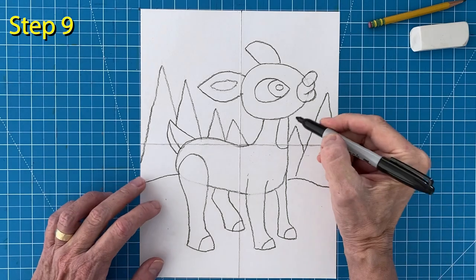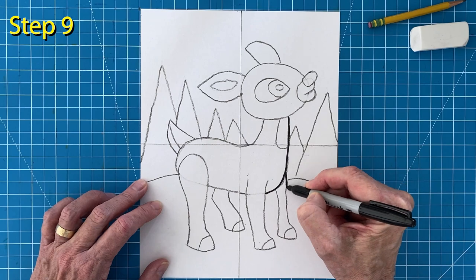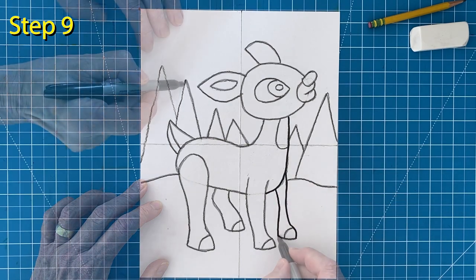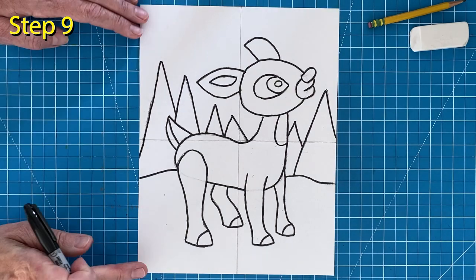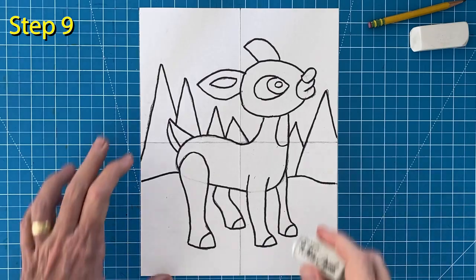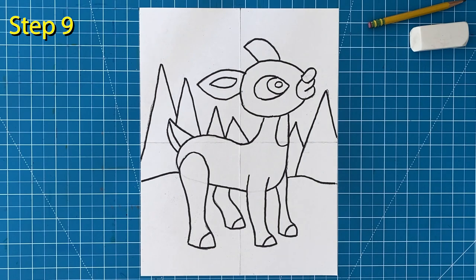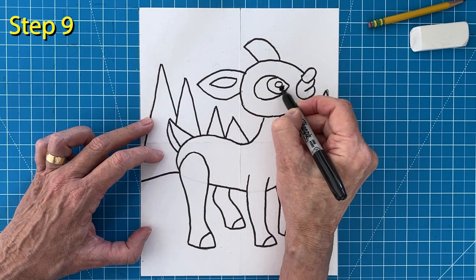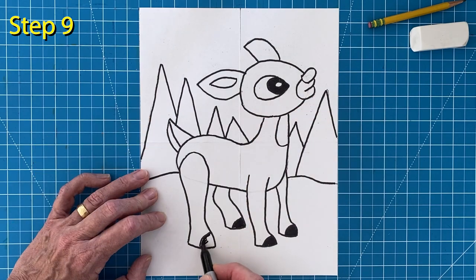Step number nine. Time to trace all those pencil lines with a good black marker. Work slowly and go over every pencil line that you made. And now is a good time to erase any extra pencil lines that are still showing. Before you switch to your crayons, color in that eye with your black marker. Do the same for all of those hoof shapes. It will make them nice and black.